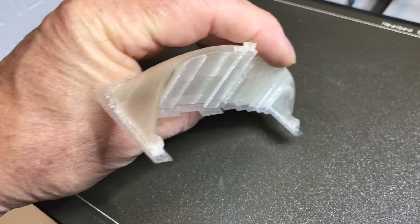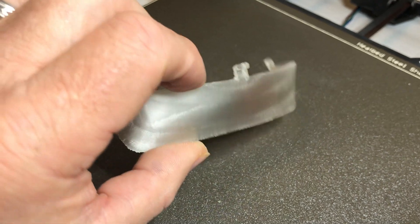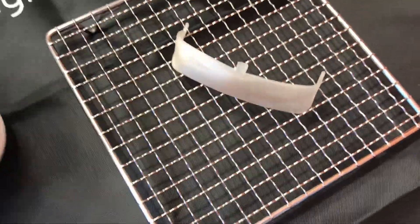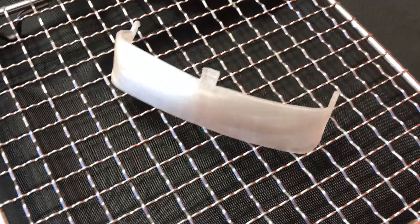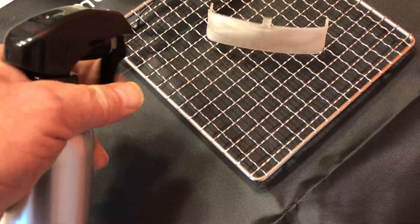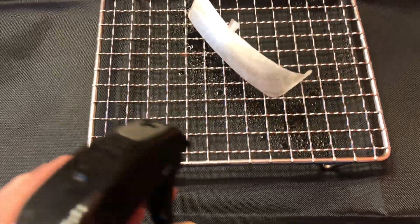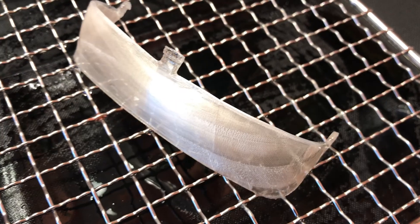I printed this in PVB so I can smooth it. I'm going to break the support material off and then use a file to clean it up a little bit. I have some 99% IPA which I'm going to put in a spray bottle and spray the PVB part to smooth it — just mist the windshield and it will dissolve the PVB and make it nice and smooth. I'll let it sit now and let the IPA evaporate off.